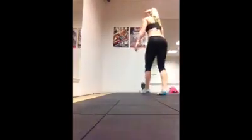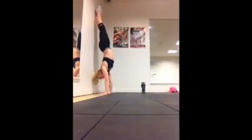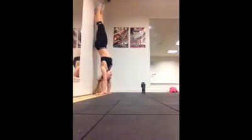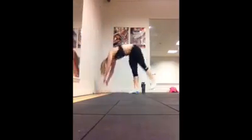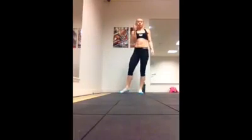Before I demonstrate, when you kick up, naturally this is an arch shape. So you're going to pull to the dish shape here, which is going to be the best shape to hold your handstand. It's going to give you a good strong shape and a strong core so that you can balance.